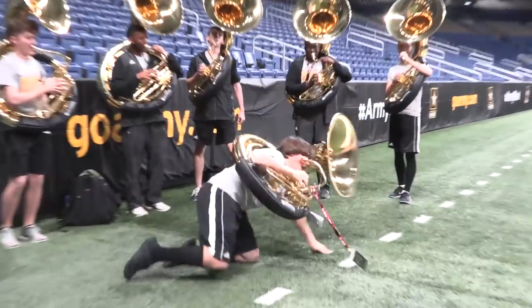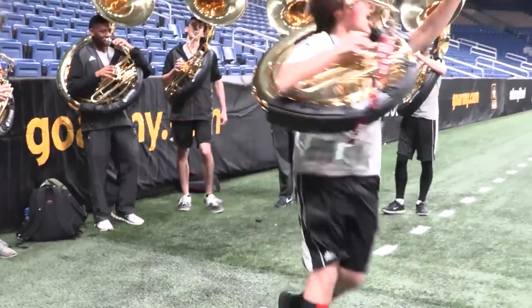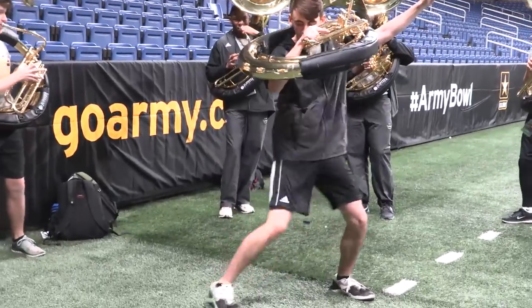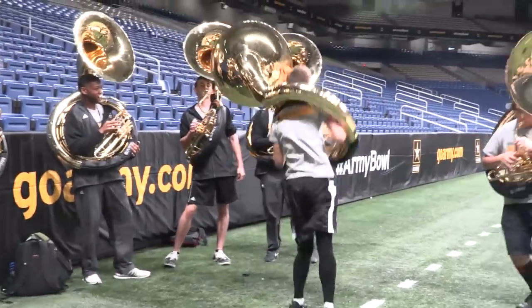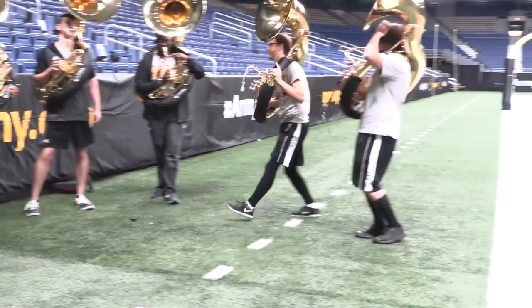I'm so impressed with kids these days, constantly pushing the sport. They're coming up with moves so new they don't even have names. When I see young people dancing like this, I know that the world of sousa dancing is in great hands.